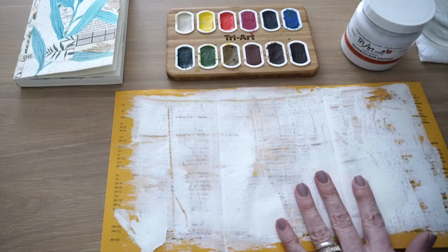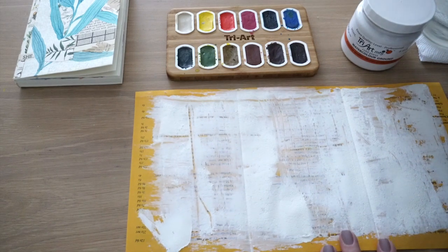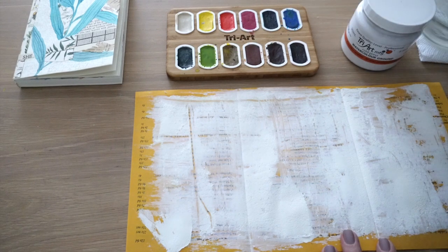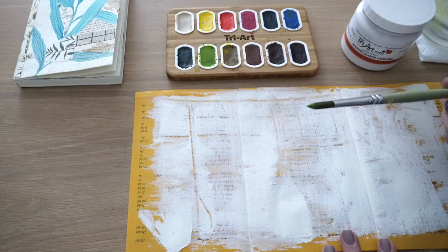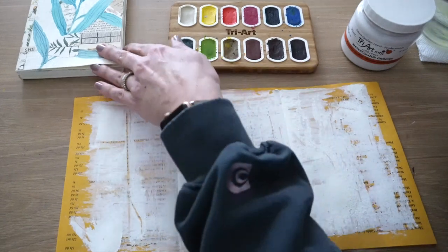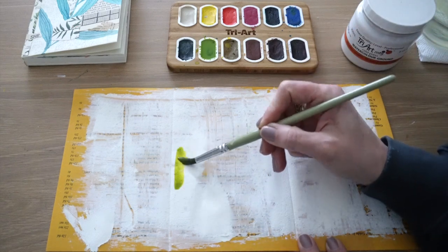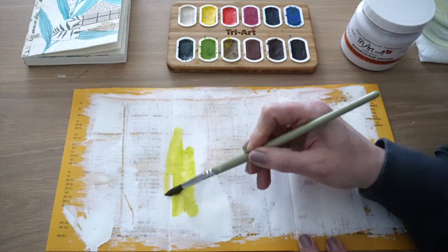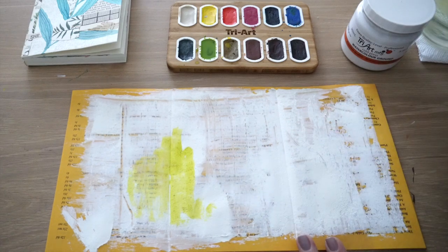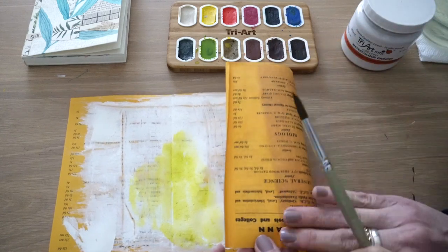So I've added the watercolor ground to this vintage paper that I picked up and I'm going to use some of Tri Art's colors. I really like this green actually, and I'm not going to mix anything. I'm just going to create a little bit of abstract play. I'm just going to go ahead and add a little bit of that watercolor to this watercolor ground medium. And look how I can paint beautiful, just bright, bold color on this paper that it's old.